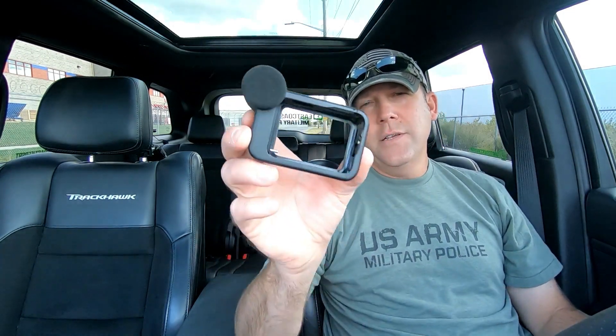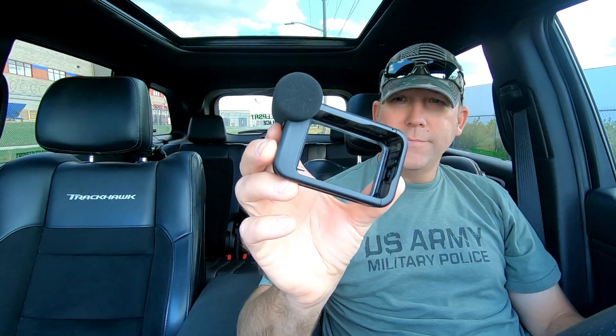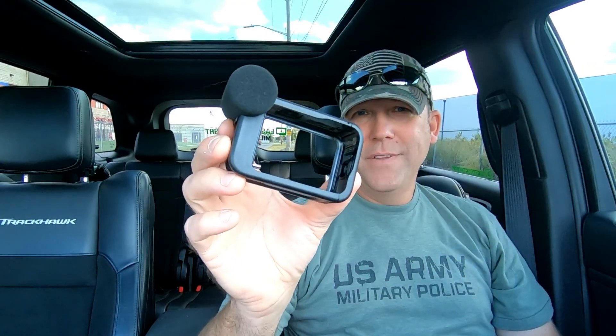What's up people, this is the all-new GoPro Hero 9 Black Media Mod. It's awesome, but it has one small problem. I'm going to show you how to fix that today.